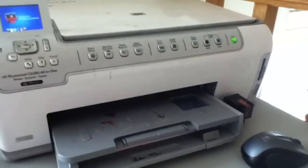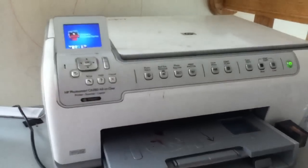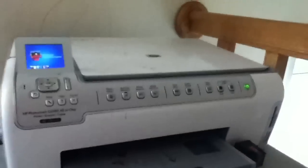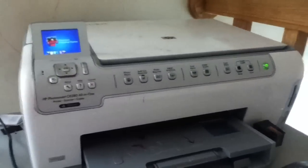Thank you for watching my video. This has been iPod Talkin' More. Today was the HP PhotoSmart C6280 All-in-One printer review. Please stay tuned for my videos. Don't forget to subscribe, rate thumbs up or thumbs down, and don't forget to leave comments. Thank you.